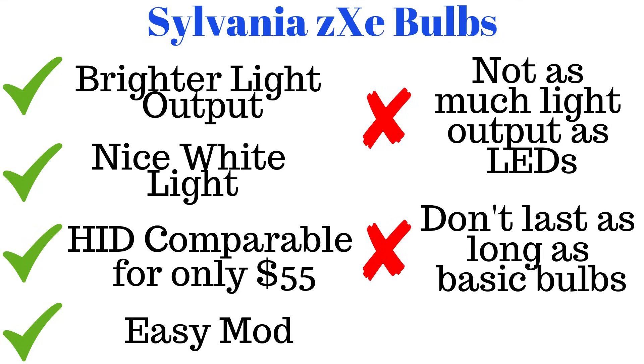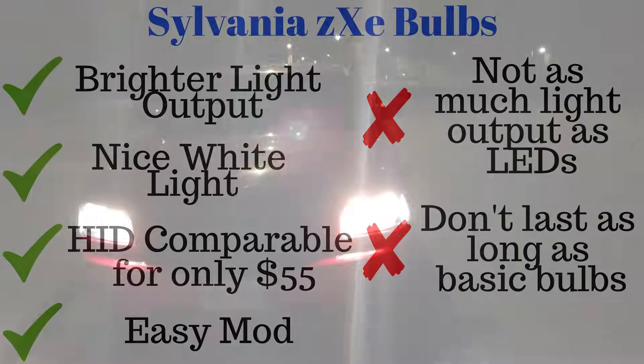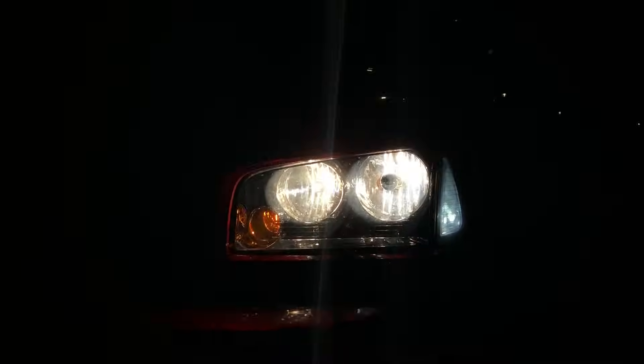The only downside is that I've read that these won't last too long and the bulbs burn out quicker than OEM stuff, so only time will tell — but so far in one month I've had no issues. Thanks for watching. If you want to check out the product, I'll put a link in the description below. I will also be testing out some LED bulbs at some point in the near future, so make sure to like and subscribe for more Mopar and car content.